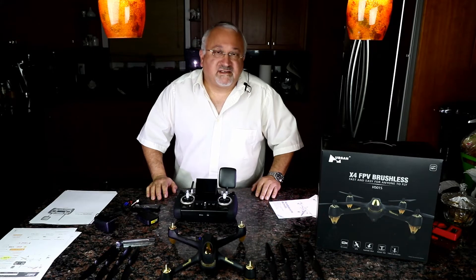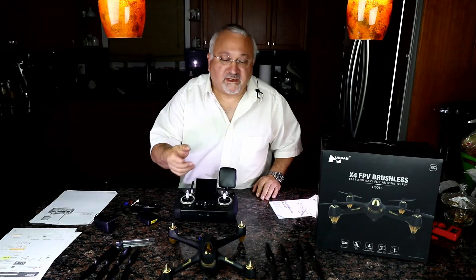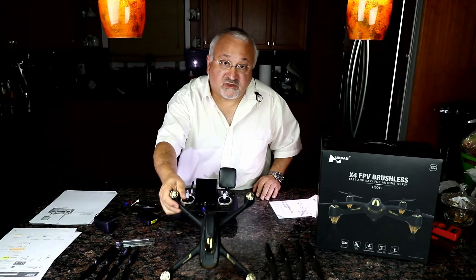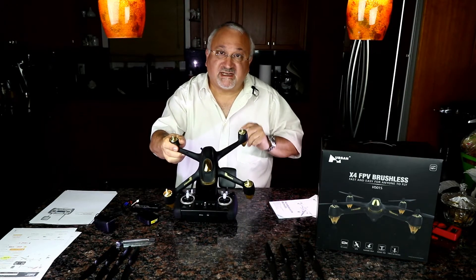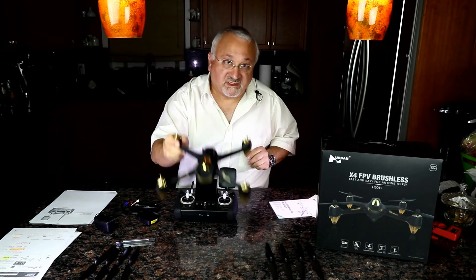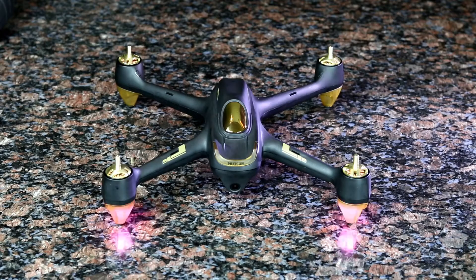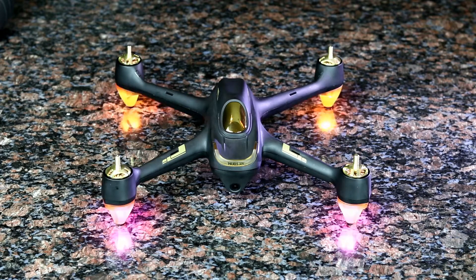Hey, thanks for joining me in the Light Tech Kitchen today. We've got a real treat for you. My good friend Annie at Hubsan has been good enough to send me this drone, which is not exactly the same drone you've been seeing for a few months. It's a pro model — this is the Hubsan X4 FPV brushless motor drone.